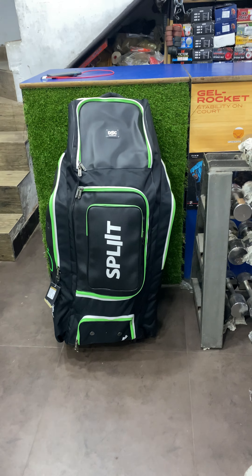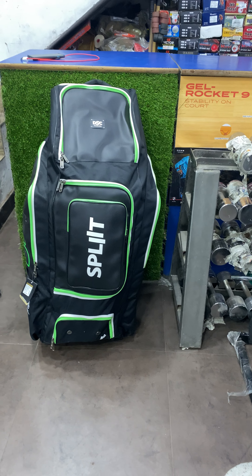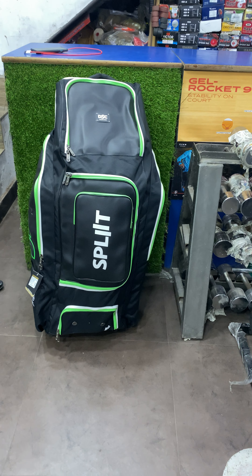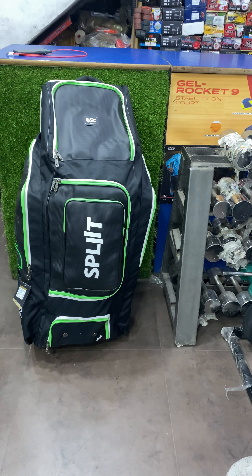Hi guys, I'm Aked. We've got something new to show you, and again we're proudly the first in the country to get this. This is the new Split Series kit bag from DSC.